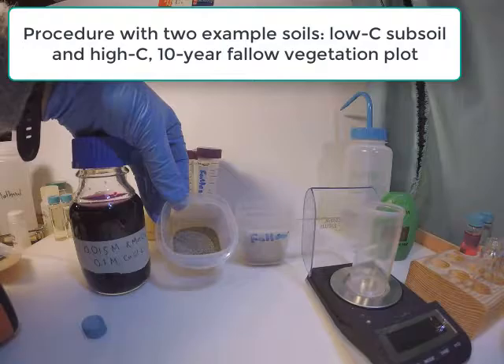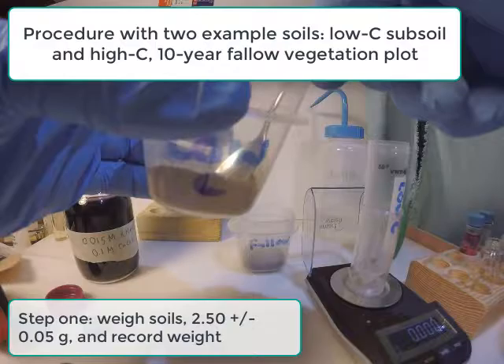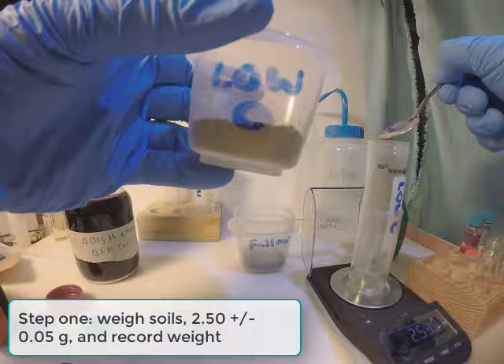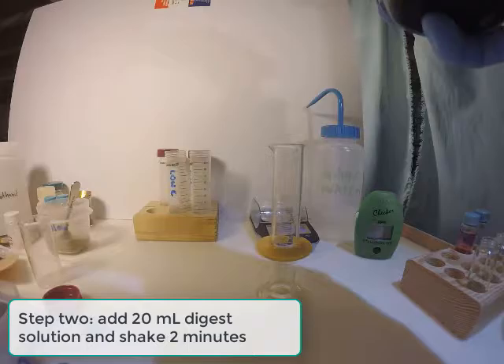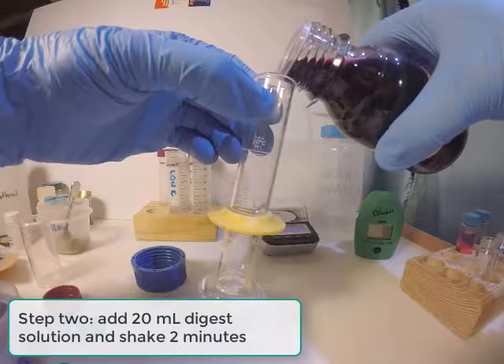We will now show you the procedure with two soils. One is a low-carbon subsoil; the other is a fallow soil which has had 10 years of fallow vegetation, so it should have much higher active carbon. The first step is to weigh 2.5 grams of soil into the digestion tube, to an accuracy of 0.05 grams, and record it on a datasheet. The second step is to add 20 milliliters of digestion solution with potassium permanganate to the tube and soil, then shake for 2 minutes. Here we use a graduated cylinder to measure out 20 milliliters of solution.